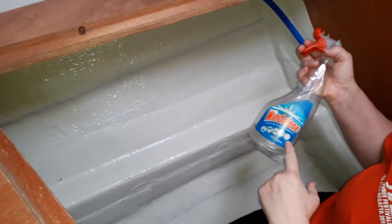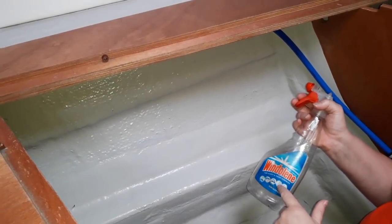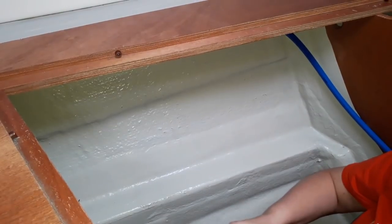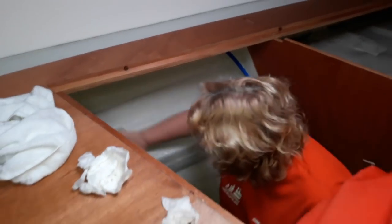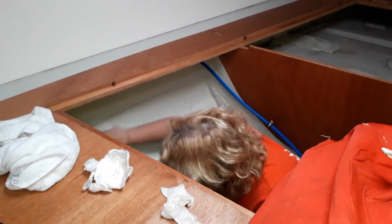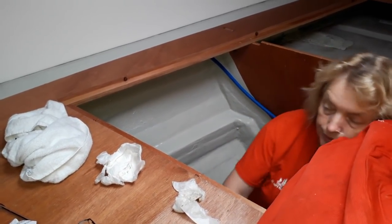What I'm using is just Windolene, because this is a mixture of vinegar and water, so I can just give it a quick clean. That will remove any deposits on the side of the hull so that I can use the sticky-back plastic later. The main advantage is it removes grease and oils which stop the sticky stuff from sticking. We don't want any grease. Preparation's everything.